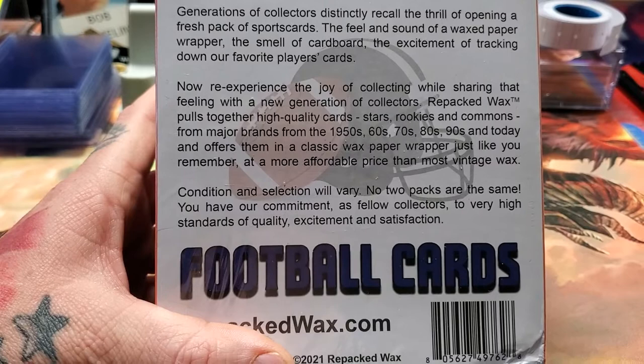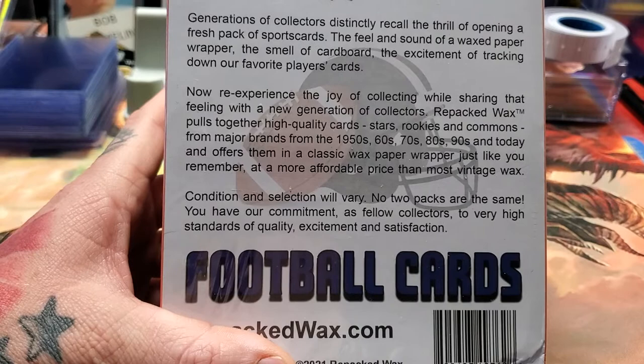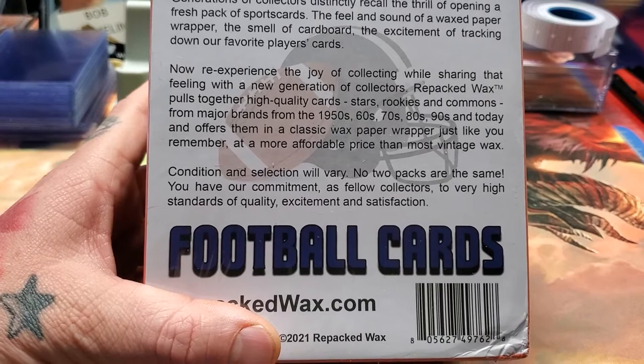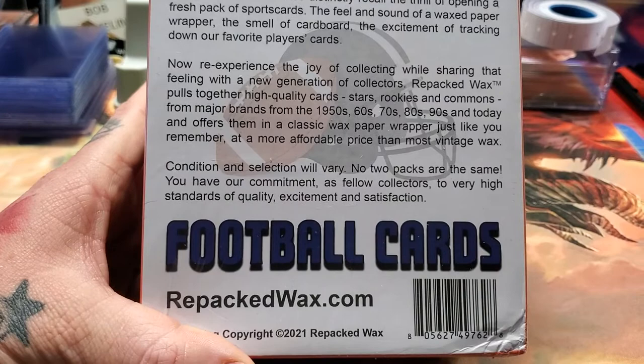Repacked Wax pulls together high quality cards — stars, rookies, and commons from major brands in the 1950s, 60s, 70s, 80s, and 90s and today — and packages them in a classic wax paper wrapper just like you remember, at a more affordable price than most vintage wax. Condition and selection will vary; no two packs are the same. You have their commitment, as fellow collectors, to very high standards of quality, excitement, and satisfaction. You can order these at repackedwax.com.